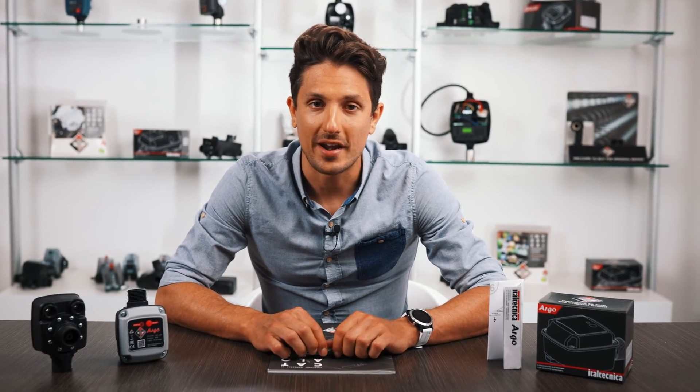We remind you that for any information we are at your disposal, both on our social channels and on the website. Thanks to everyone, and see you next time.